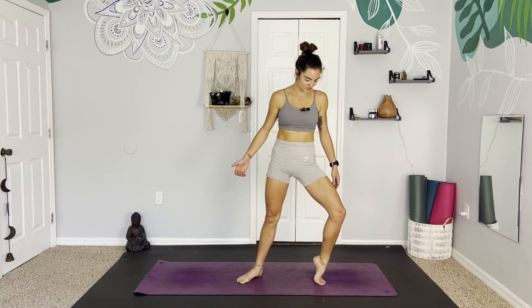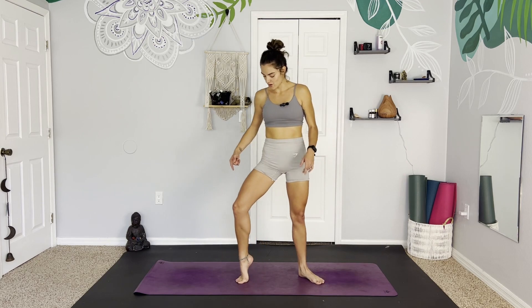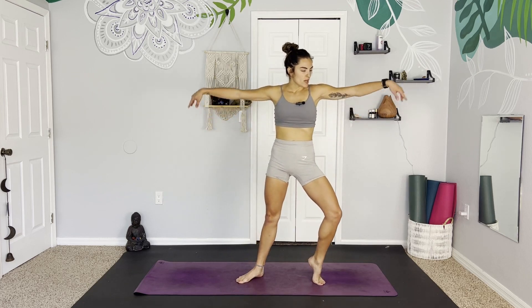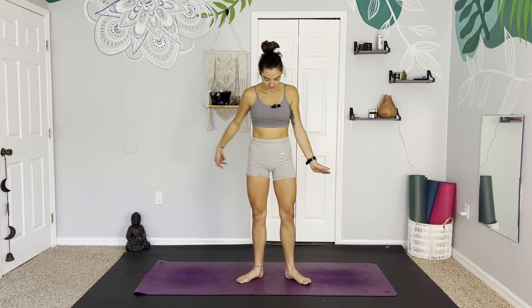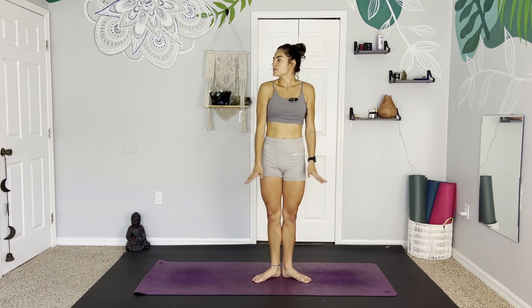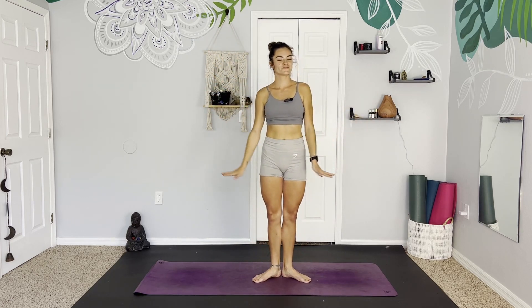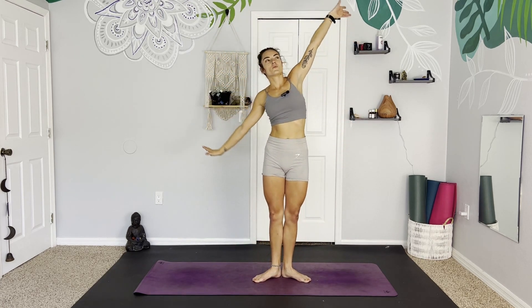Feeling the toes stretch. We'll do each foot one more time, really open them up. Maybe we add in some arm movements. And release. Taking the heels together, toes pointed out to the corners. Exhale, sink the hips down, finding little pliés. Back up and down. Maybe we look side to side. Doing one more.